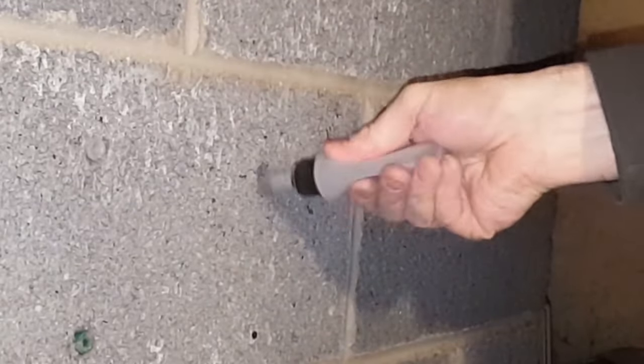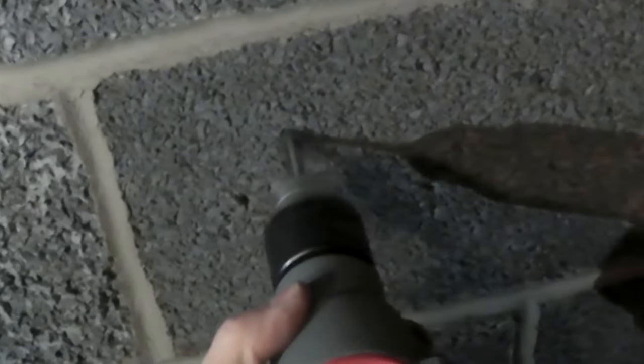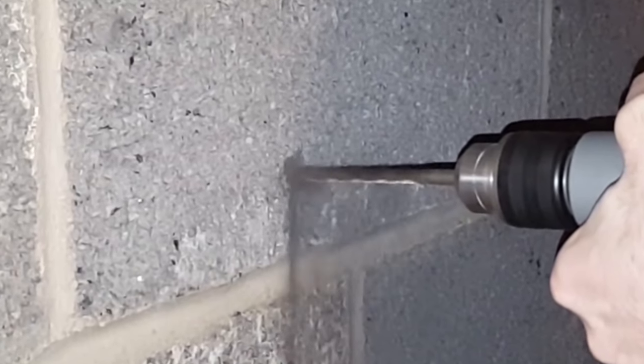Before you install your screw, you're going to want to blow out the dust, or clean it out with a brush, pipe cleaner, or something to get all the dust out. One method is, as you're drilling, to move the drill bit in and out to let a lot of that dust come out.